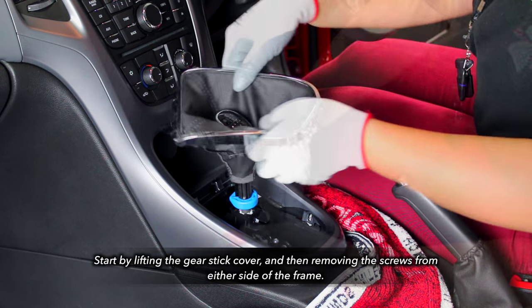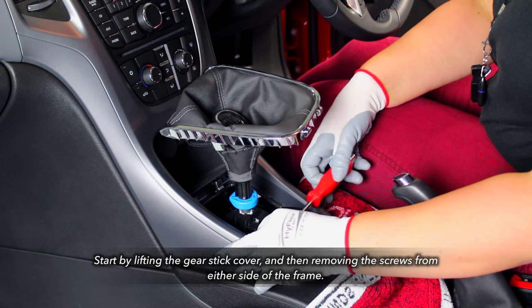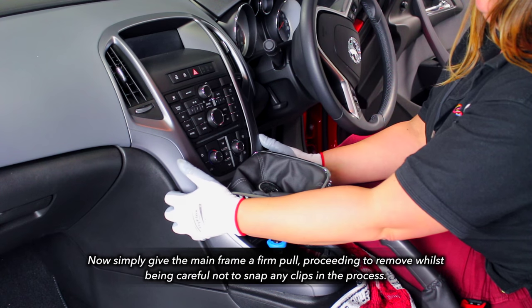To start, lift the gear stick cover and remove the screws from both sides. Once done, firmly pull the main cover off, being careful not to break any of the clips.